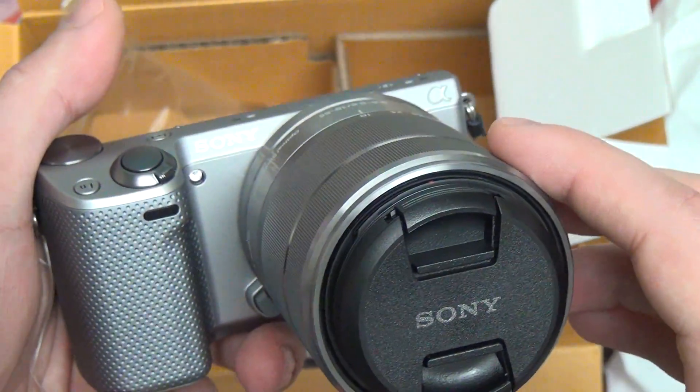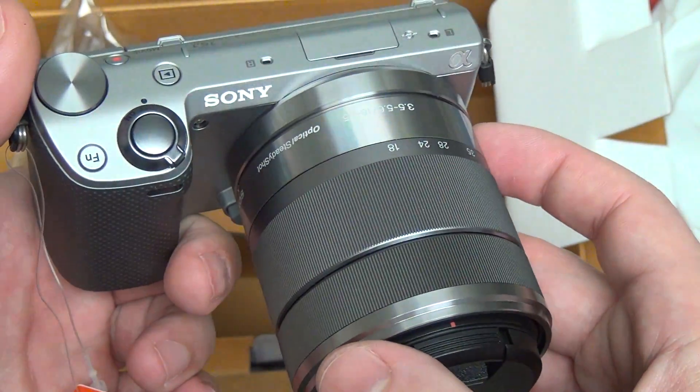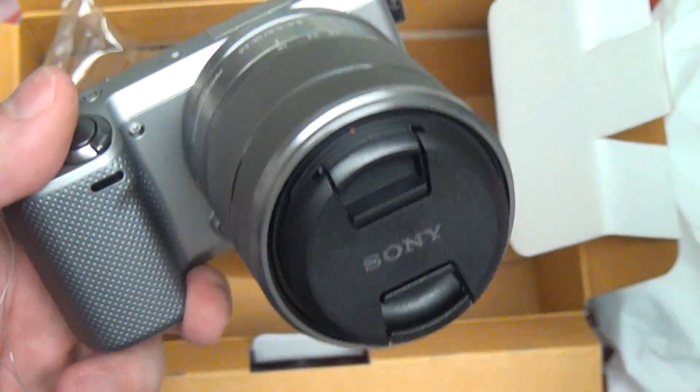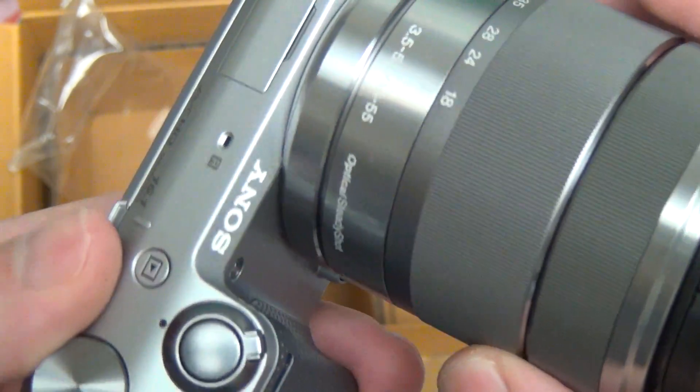Anyway, hope this has answered any questions you guys had and given you a quick preview of what the NEX5R has to offer. If you have any questions or comments, please feel free to post them, and of course as usual please feel free to subscribe. Later.